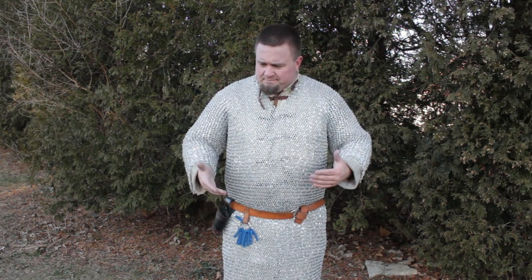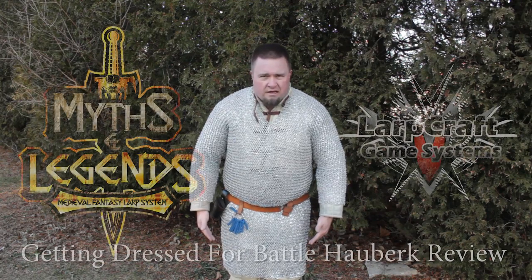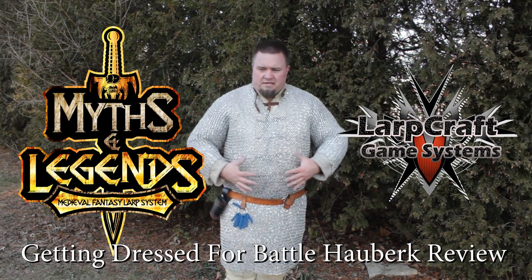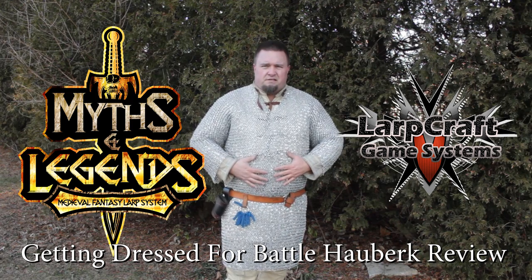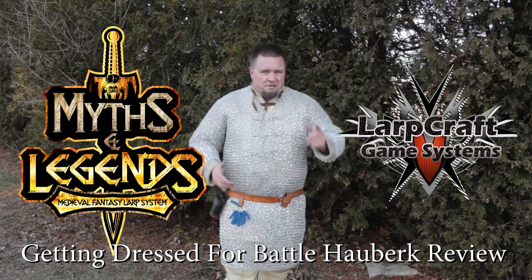Hauberk is a word that comes from the Frankish language. Hauberks have been found as early as the 4th century, and it is a word that describes a piece of mail that has sleeves and goes down to the thigh. While we're not going to get into the full history of it, that's the basics of this type of armor. Let us know if you have any questions — we'll see you in the games.